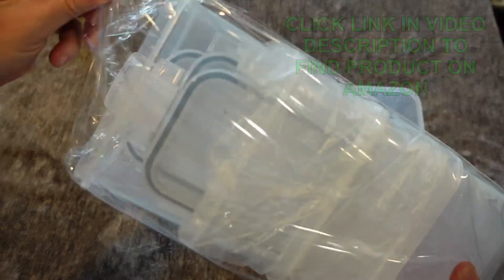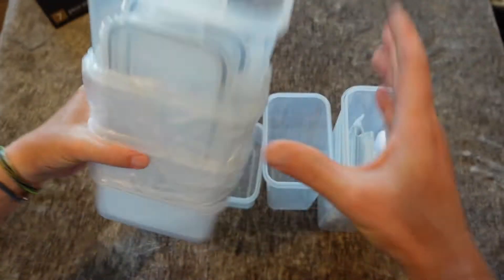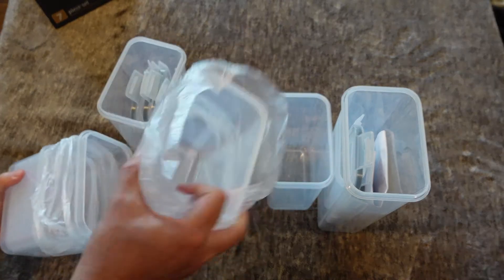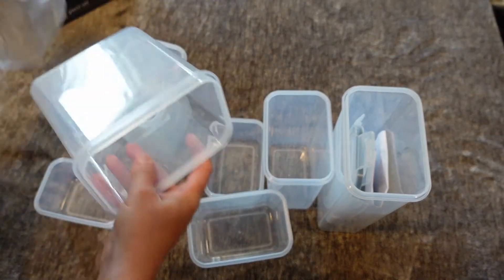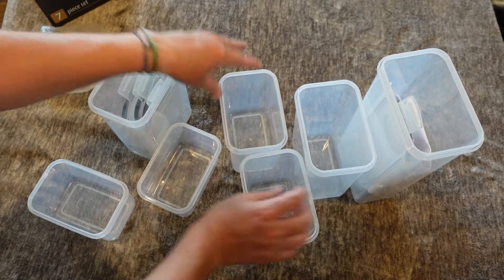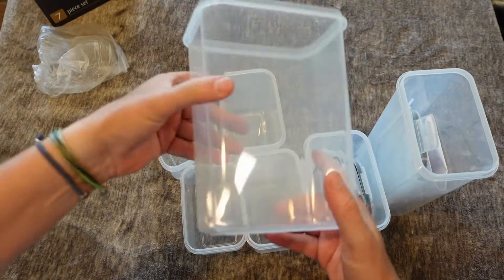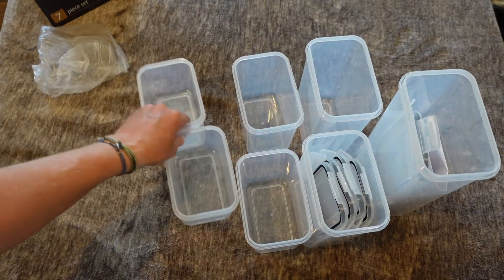Over here on this set, taking the plastic off — sometimes they put these in really tight so it takes a little effort, but you just pull slow and steady and they come out. With all the plastic off, you can see the entire set: a tall one, medium tall next to that, another one of that size, and then two of the smaller set. You get one super tall one, two medium tall, and then two of a slightly shorter size.